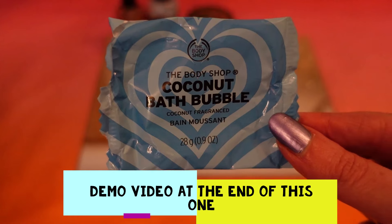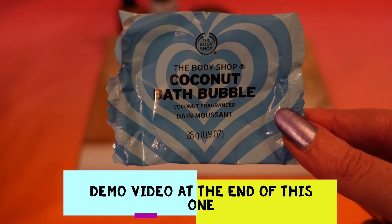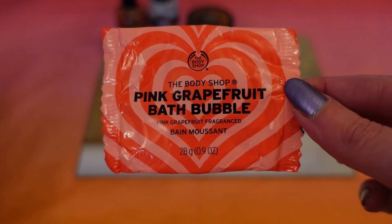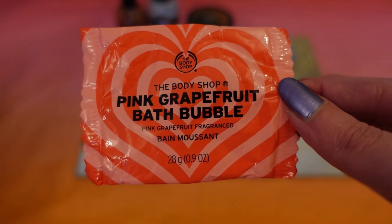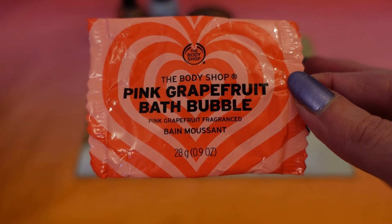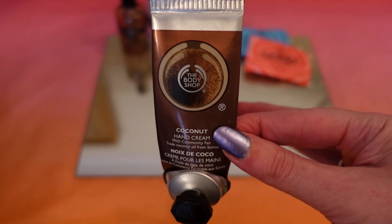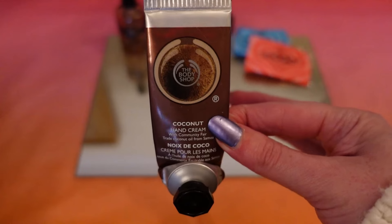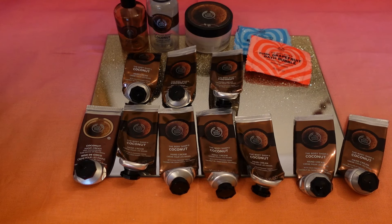I also finished off a coconut bath bubble — I'd never tried these before. I was actually quite impressed; the coconut one was much better than I expected, and I'd definitely get it again. I also tried the pink grapefruit one, but I personally prefer the coconut — I found the scent a bit weaker in the water. Then I've used quite a few of these coconut hand creams, which are my absolute favourite.